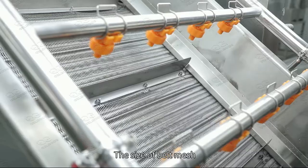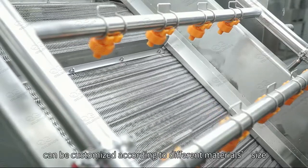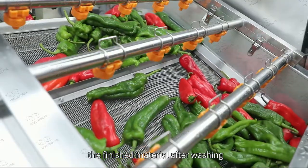The size of the belt mesh can be customized according to different material sizes. A bevel is set on the belt, which allows it to feed material and discharge the finished material after washing.